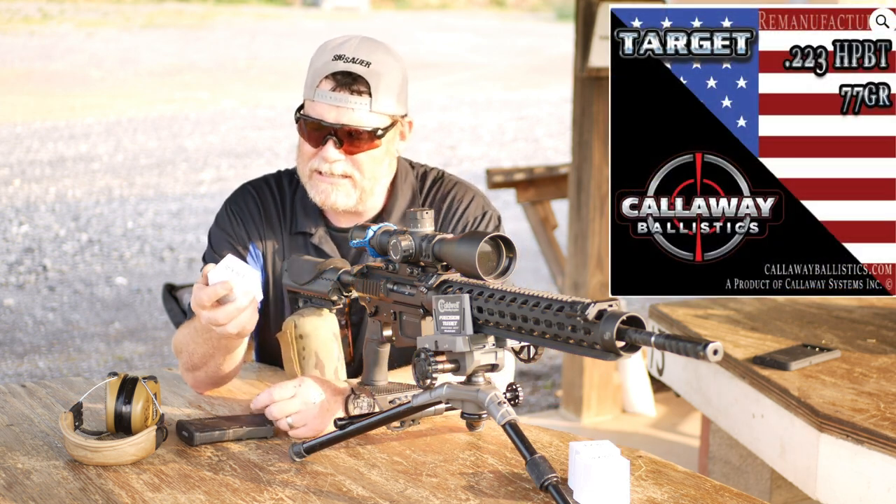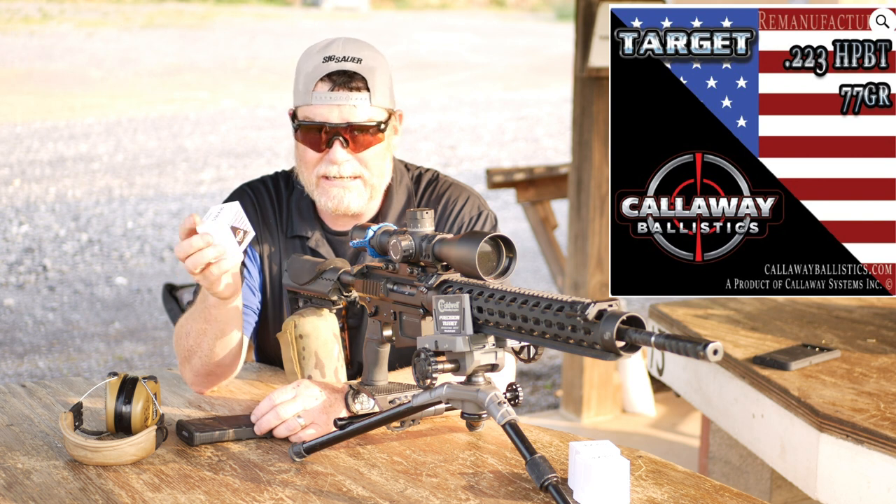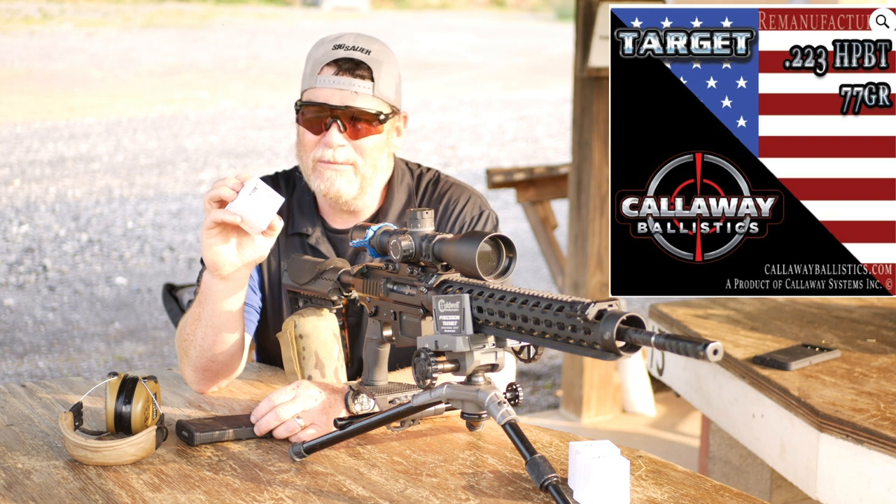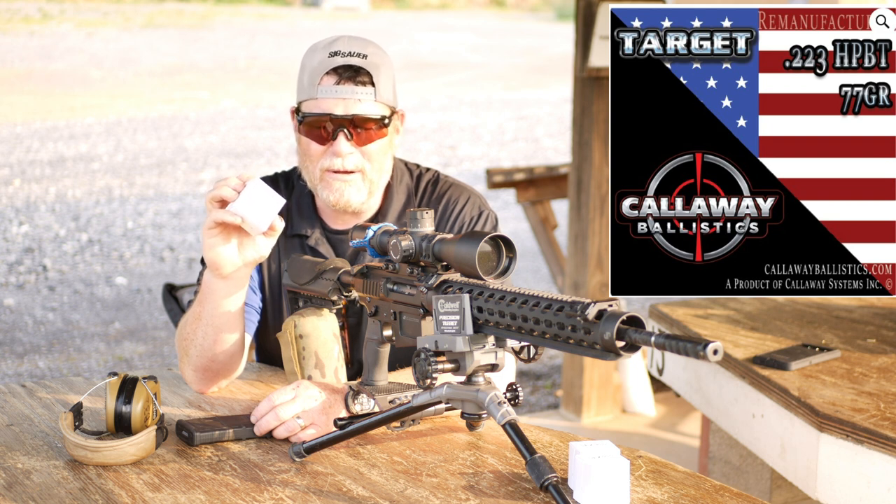Today we're talking about their new 77 grain — this is their hollow point boat tail. I like to call it hollow tail boat point. Anyway, that's totally wrong.